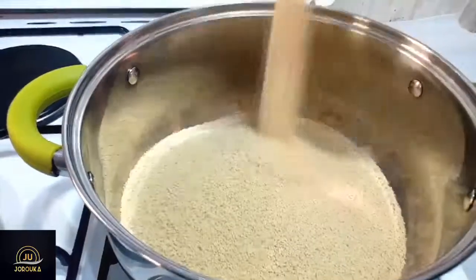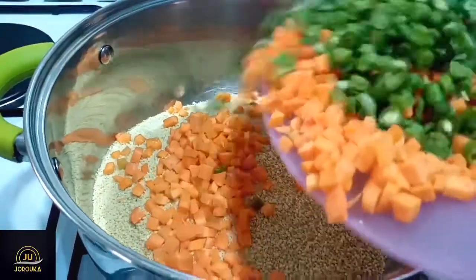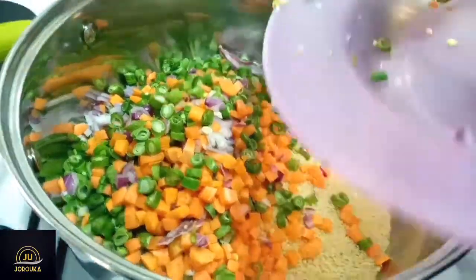I'm going to put the stock on fire to boil, and then I'm going to add my couscous to a pot. To that I added my carrots, green beans, and onions.